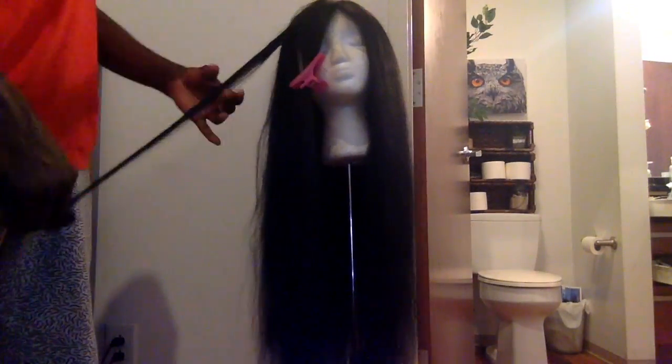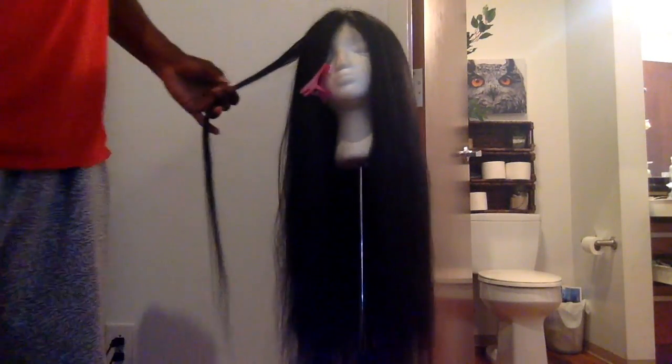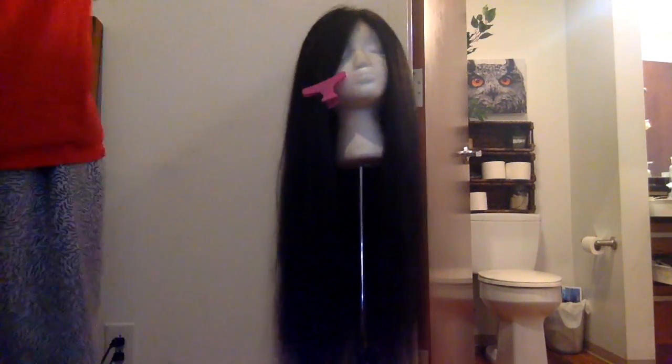I just sectioned off the piece and then I grabbed it. I go from root to the bottom with both flat irons, and I just keep doing that throughout the head.